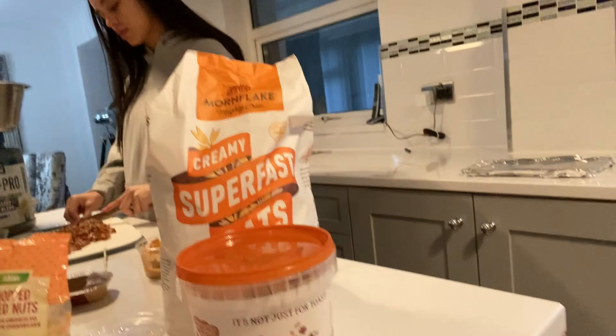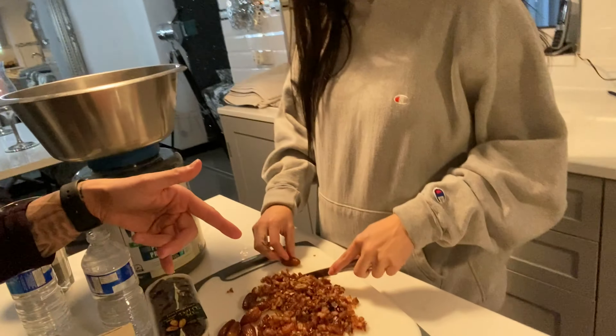We got some oats as well, obviously to make them stick. Chop away — catch you in a few.